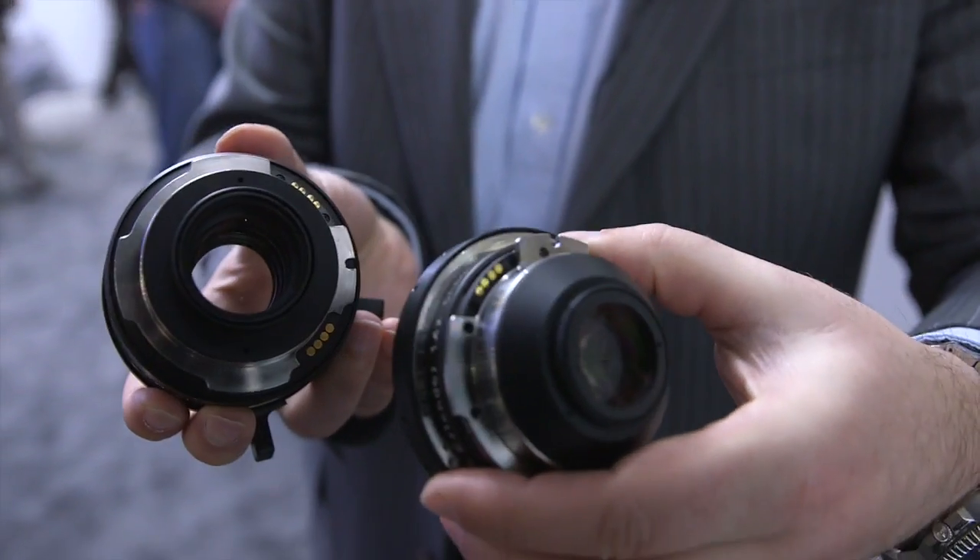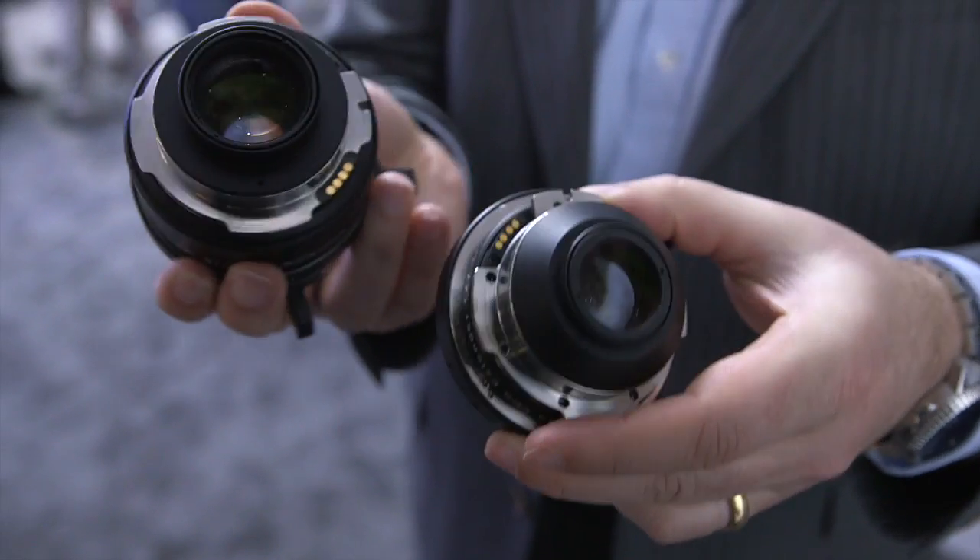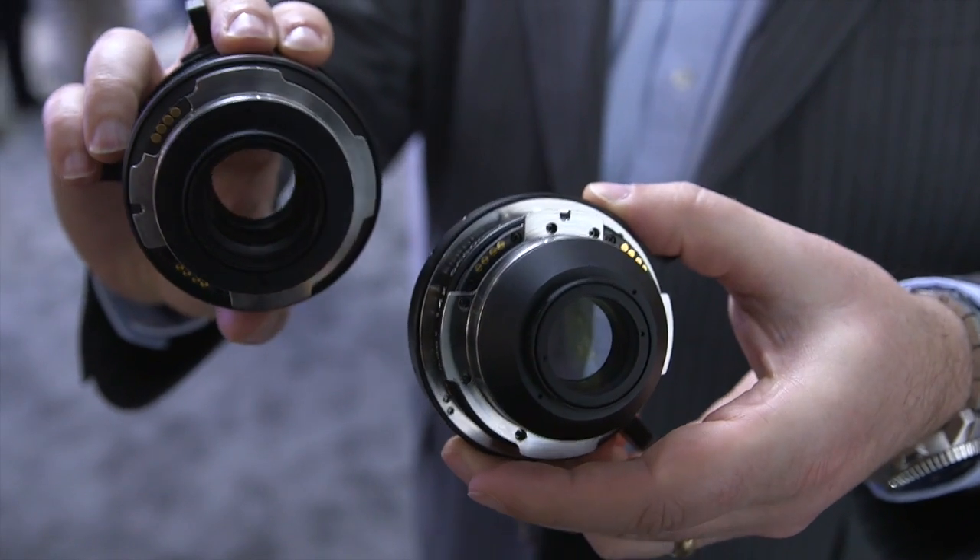Ideally these extenders work with our Allura zooms and the Caprio zooms. However, they can be used with any other prime or zoom lens on the market. And now I would like to introduce our newest lens addition — it's the ultra-wide zoom.